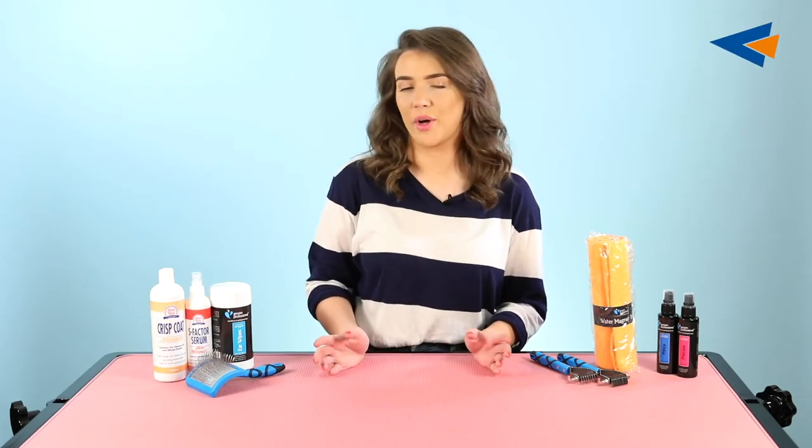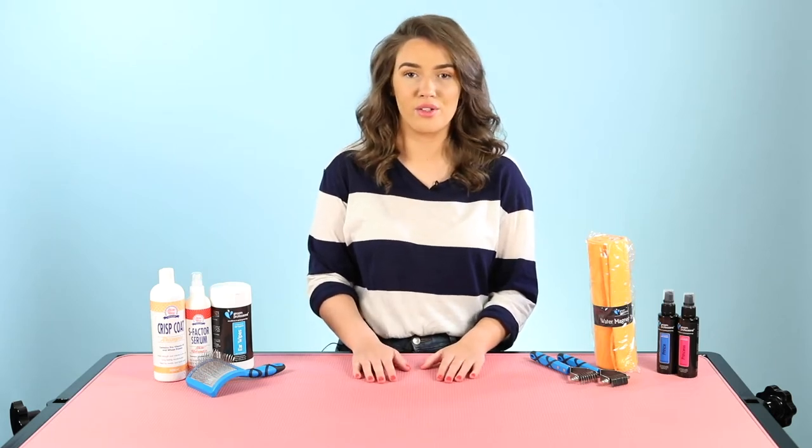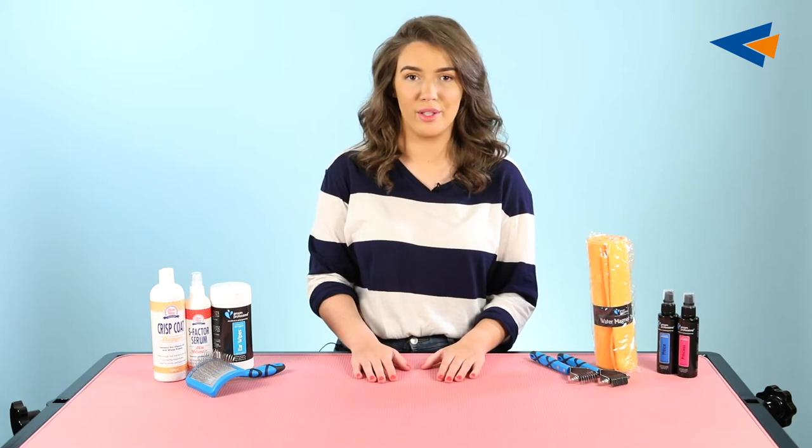Hi everybody, my name's Tori and today I'm going to be going through some of the products in our wire coated pet pack. Wire coated dogs are not supposed to be soft and silky like most other dog coat types. Some examples of wire coated dogs include Westies, Schnauzers, and Kerry Blues.